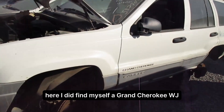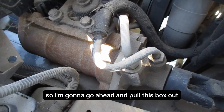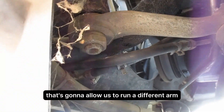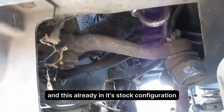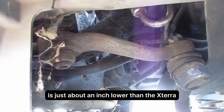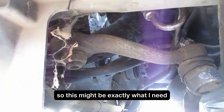I did find a Grand Cherokee WJ steering box down here, so I'm going to go ahead and pull this box out. Look underneath right here — we've got the sector shaft that's going to allow us to run a different arm. One of the things I need is about an inch more drop than what the Nissan box provides, and this already in a stock configuration is just about an inch lower than the Xterra and just a tad longer too. So this might be exactly what I need — just complete plug and play.